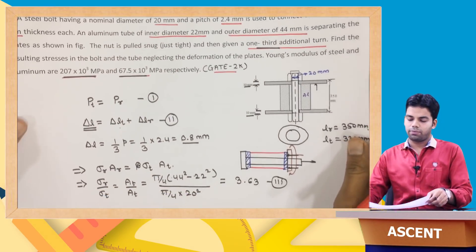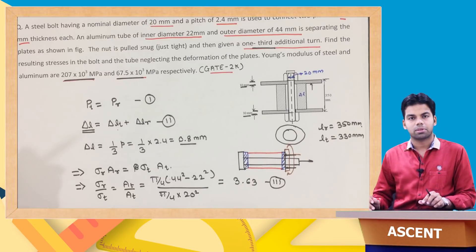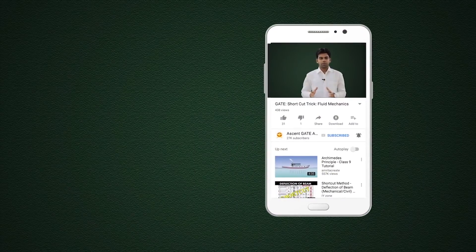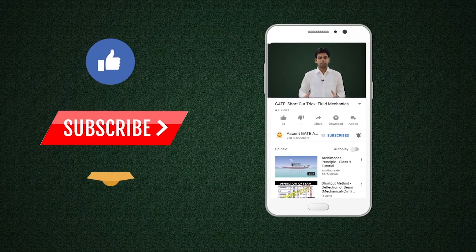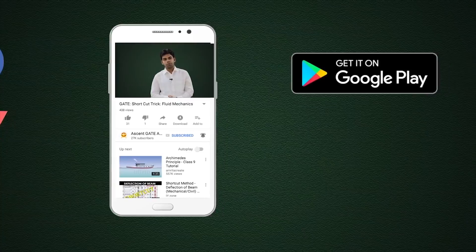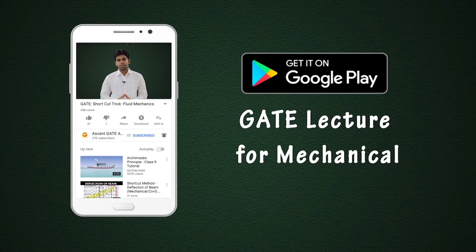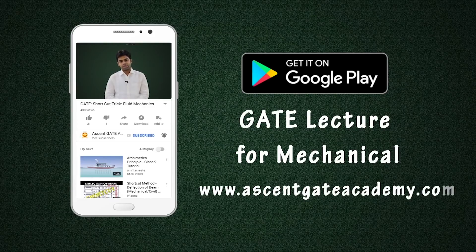So the stress acting on the tube is 72.55 MPa and on the rod it is 263.36 MPa. This is how we solve nut-and-bolt type questions. If you like this video, hit the like button. Subscribe to our channel with the bell icon for regular notifications. You can also download our free mobile application, GATE Lectures for Mechanical, or access the complete course at www.sngateacademy.com. All the best and stay motivated. Thank you.